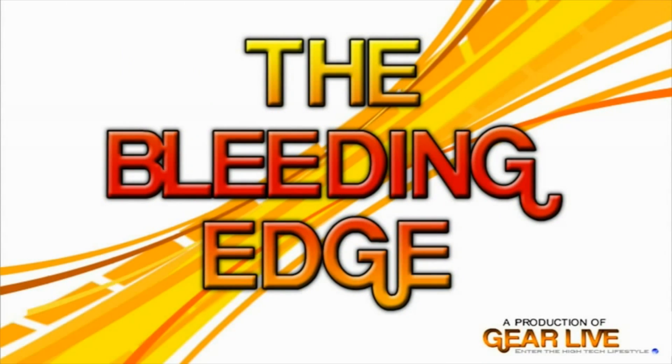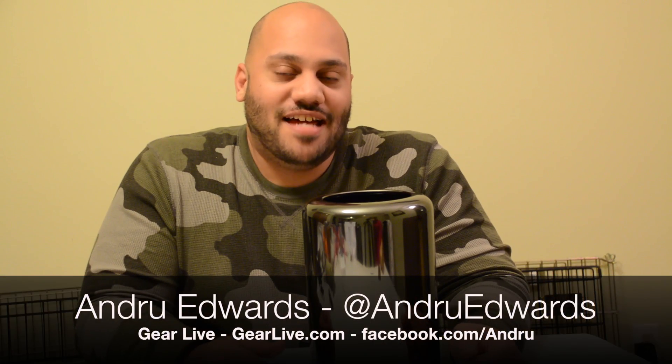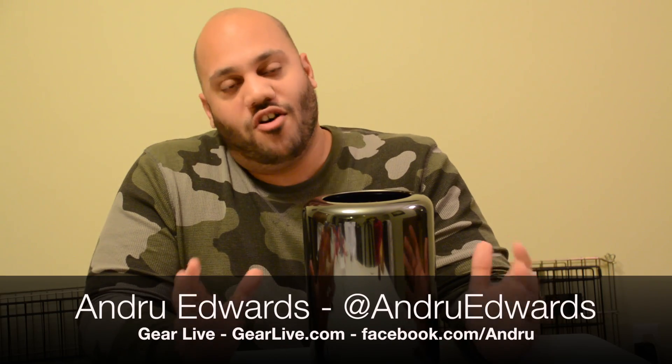Hey guys, Andrew Edwards here from GearLive.com, and in today's edition of Unboxing Live, I'm going to give you a quick tutorial on how to upgrade the storage in your Apple Mac Pro 2013 edition.